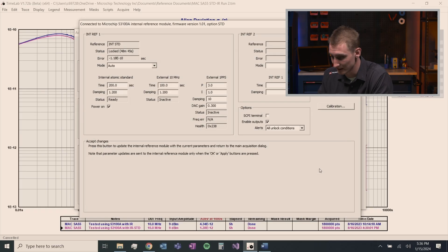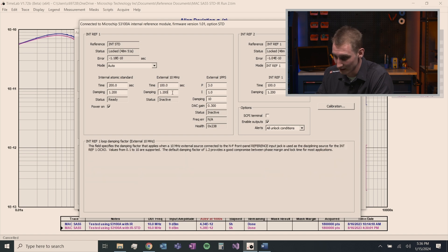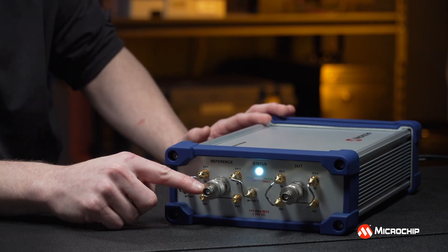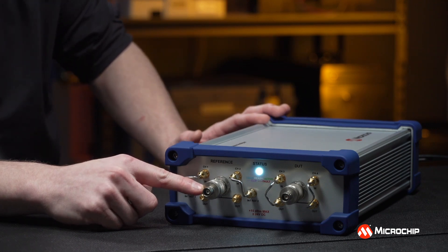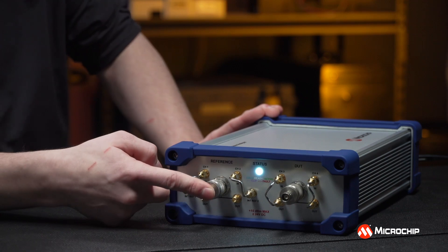Let's take a look at that. Going back to the internal reference menu, you're able to change the time constant and damping of the external signal that you feed in. Looking at the front panel, if you send your 10 MHz house signal, cesium frequency standard, or whatever your house standard is into this input, you can still use the internal OCXOs that are built in.